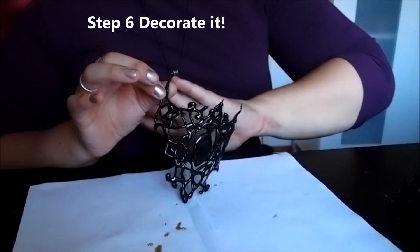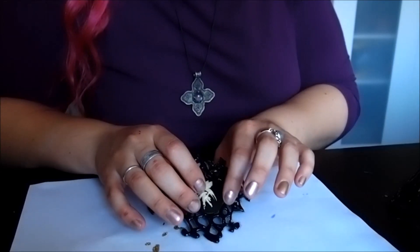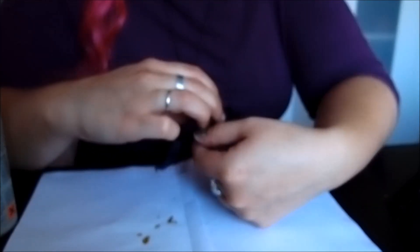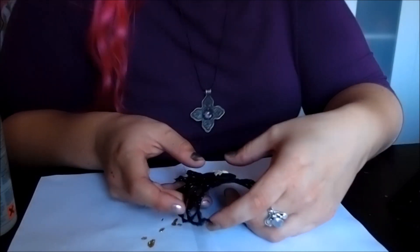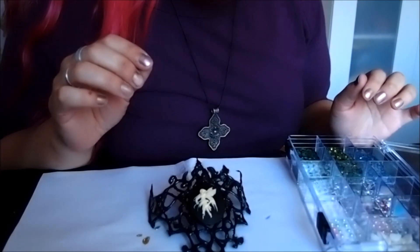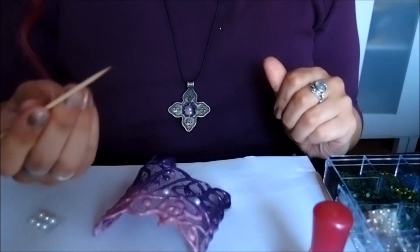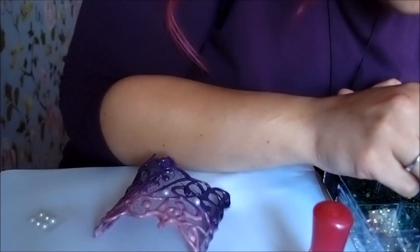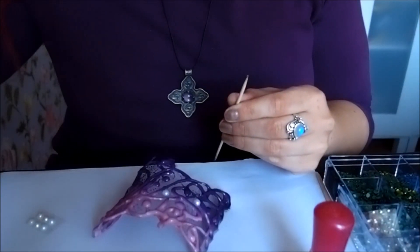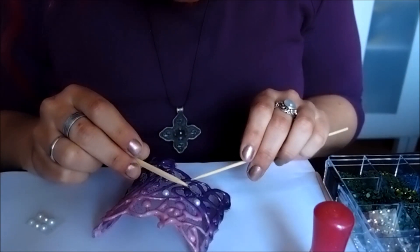For the gothic one, I had envisioned using something like a cameo to put in the middle — it would end up with quite a cool piece. These cameos you can buy in craft shops and bead shops. I'm going to take some of the darkest rhinestones since this is a gothic look, and apply them with a toothpick. Slightly dampening your toothpick helps pick them up, and you can use a separate toothpick to apply a little bit of glue at the back to position them.